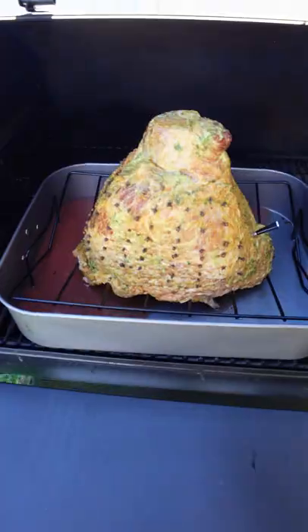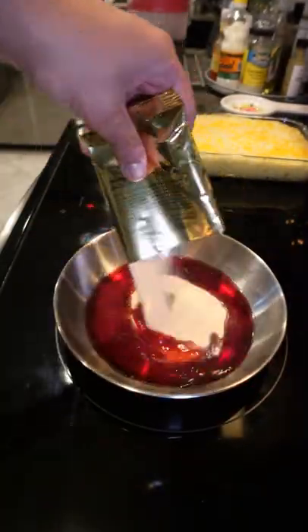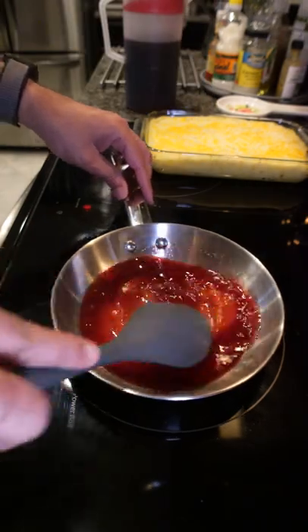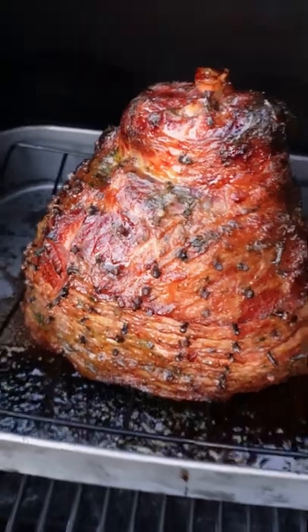Add your meter wireless probe, and we're gonna pop this into the Traeger at 225 degrees. Now I'm using the glaze packet that came with the ham, which has sugar and some spices. Add some sorrel, then add that glaze to it, then bring that to a boil. Once you have that to a boil, that's your glaze for the ham.